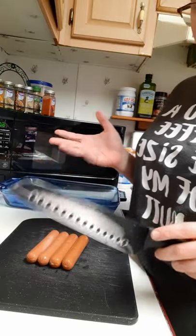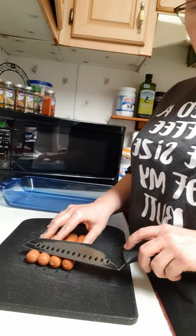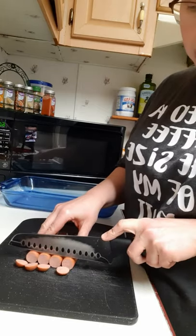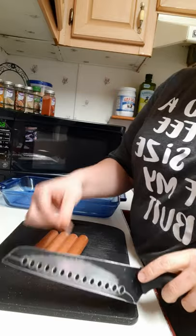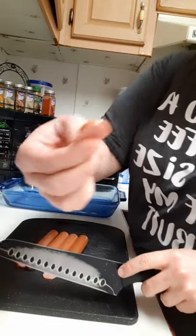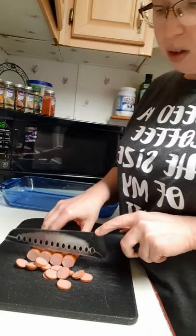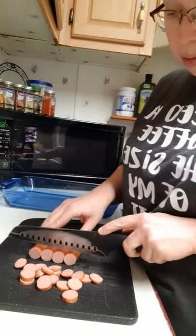The next part of making the spaghetti — and this is probably one of the reasons it is so kid-friendly — is hot dogs. You want to slice them very thin. You can see they're very thinly sliced.